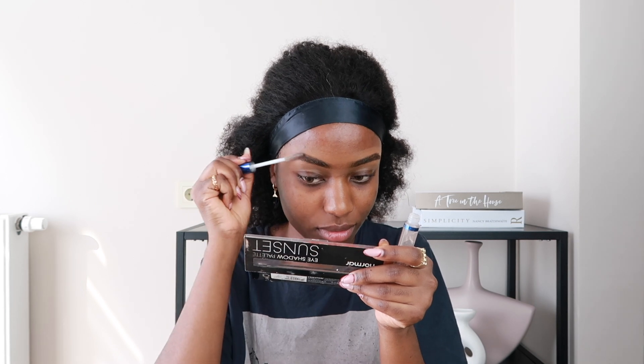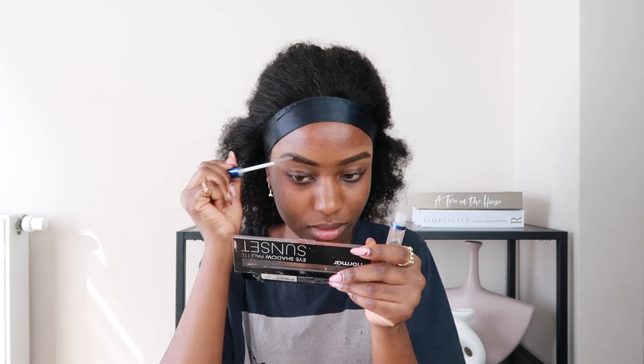This is what my eyebrows are looking like. I'm going to use this Golden Rose eyebrow gel to brush the hairs of my eyebrows so they stay put. I'm done with my eyebrows — now I'm going to go into my foundation.